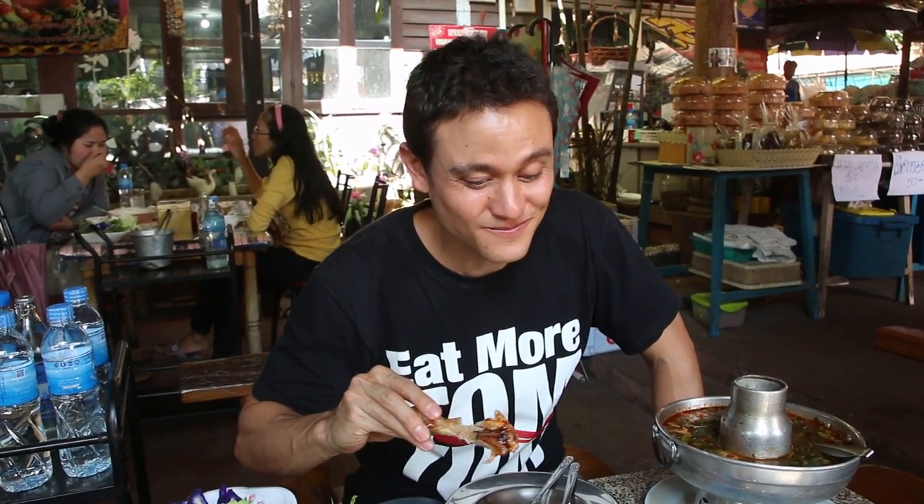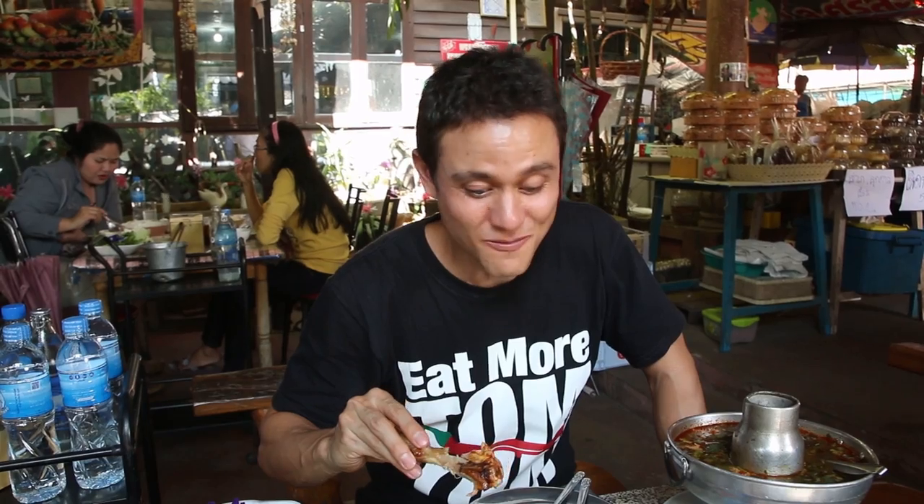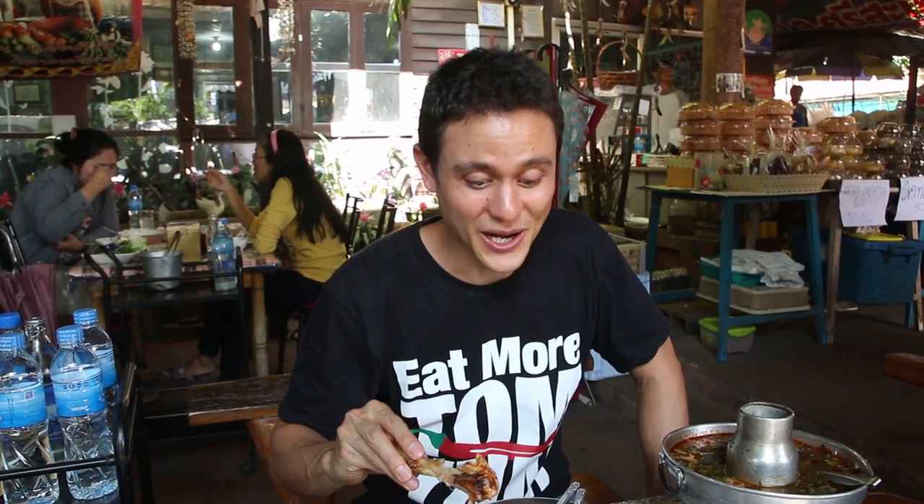That's just the classic gaiyang sauce. Beautiful roasted chili flavor. It's spicy, it's sour, it's salty, it's not sweet. That's wonderful as well.